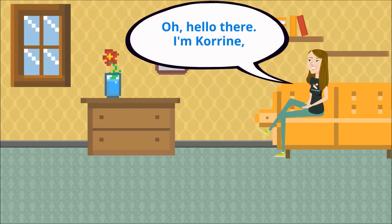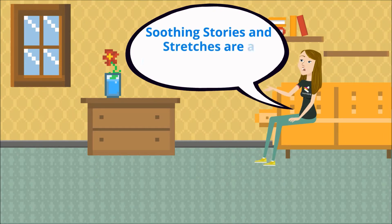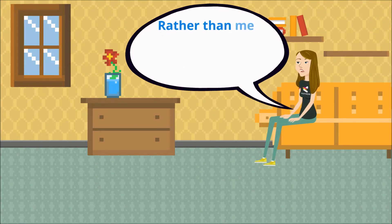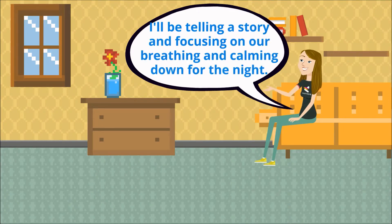Hello there. I'm Corrine from the North Belford Library with Lakeland Library Region. Welcome to Soothing Stories and Stretches. Soothing Stories and Stretches are a different type of story time. Rather than me reading a picture book and doing lots of active songs and stretches, I'll be telling a story and focusing on our breathing and calming down for the night.